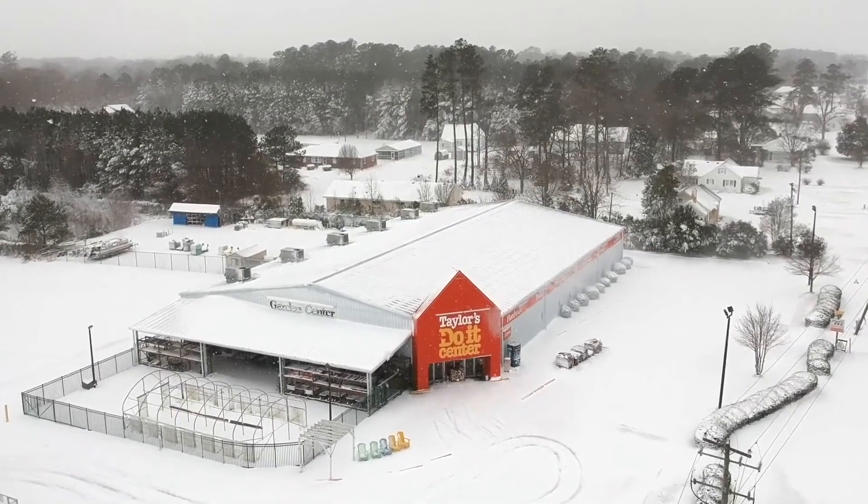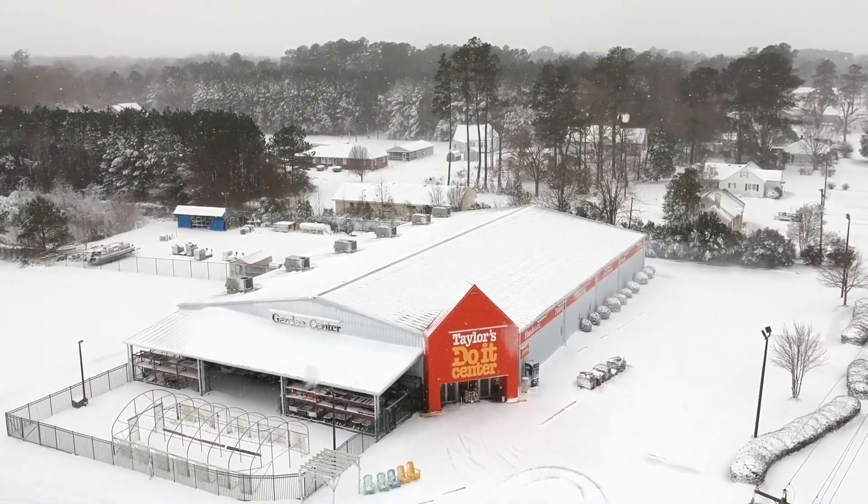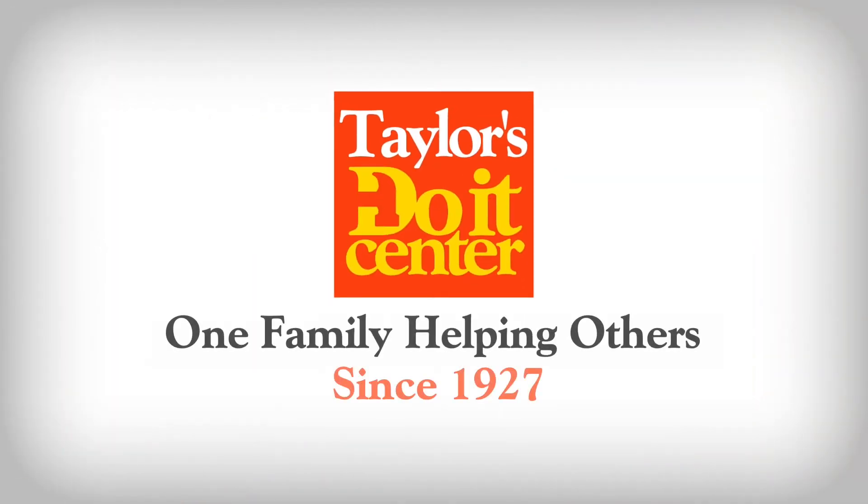If you have any questions, visit one of our 11 Taylor's locations and let's do it together.